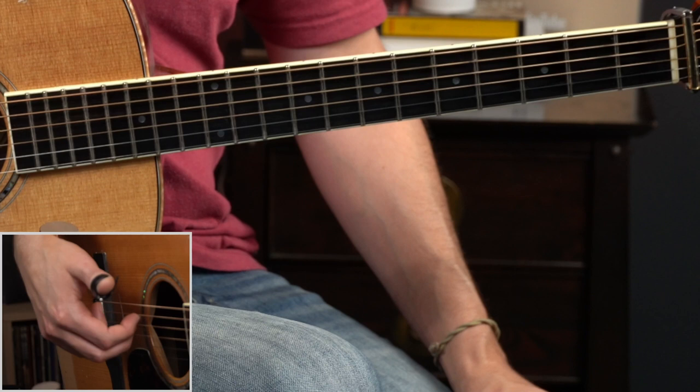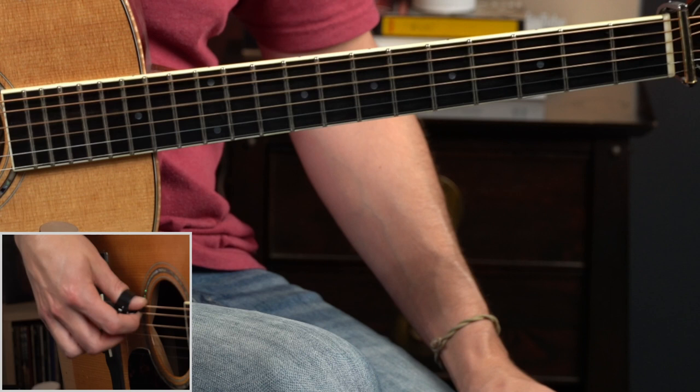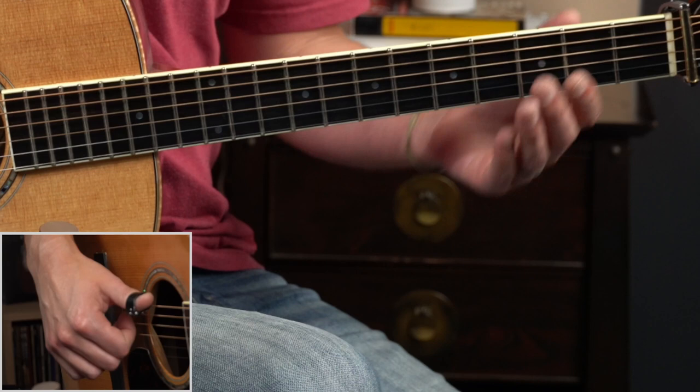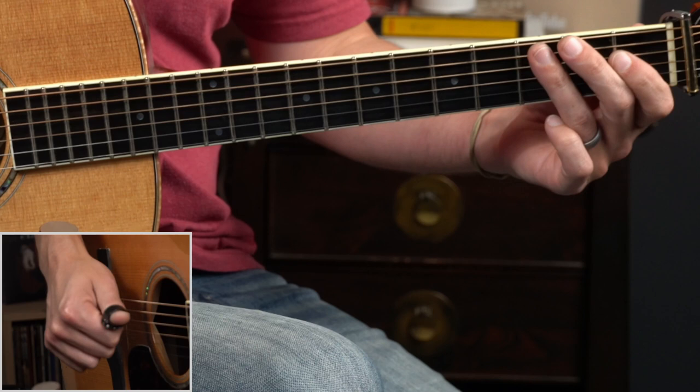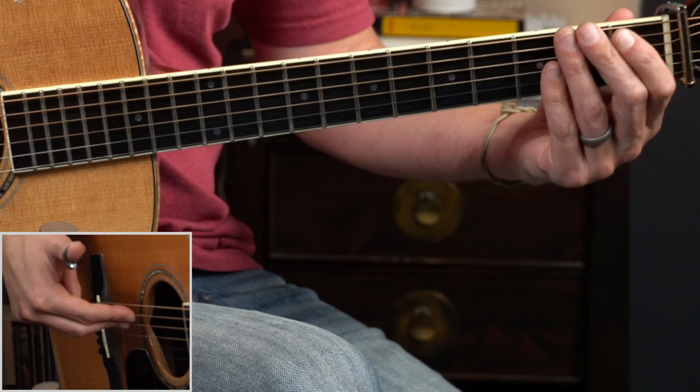Notice where my fingers are on my picking hand: I've got my index finger resting on the underside of the fifth string and my middle finger resting on the underside of the fourth string. You could play this with all thumb if you wanted to, but I find bringing these fingers in helps me get a little quicker and capture that bouncy ragtime feel on the fifth and fourth strings.